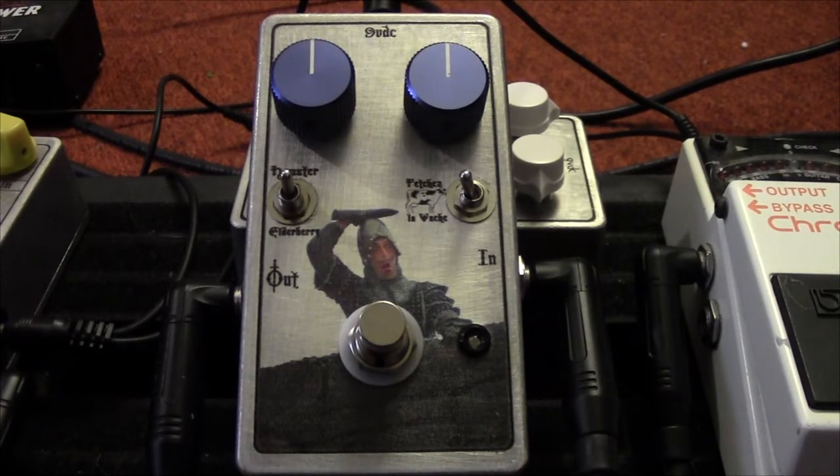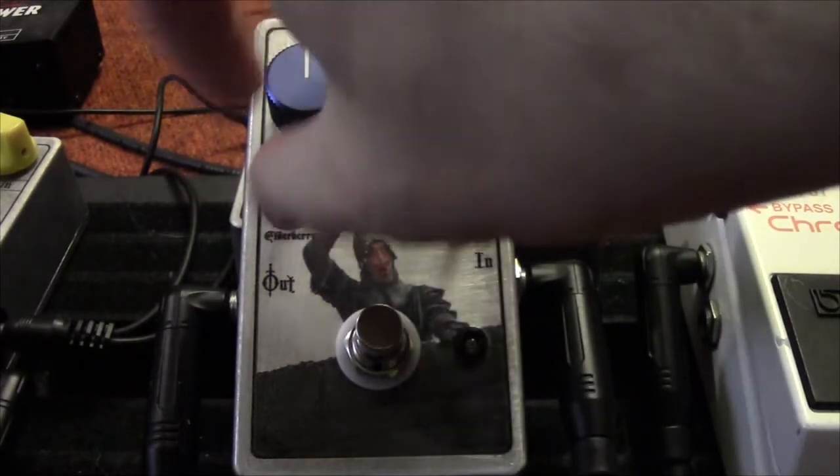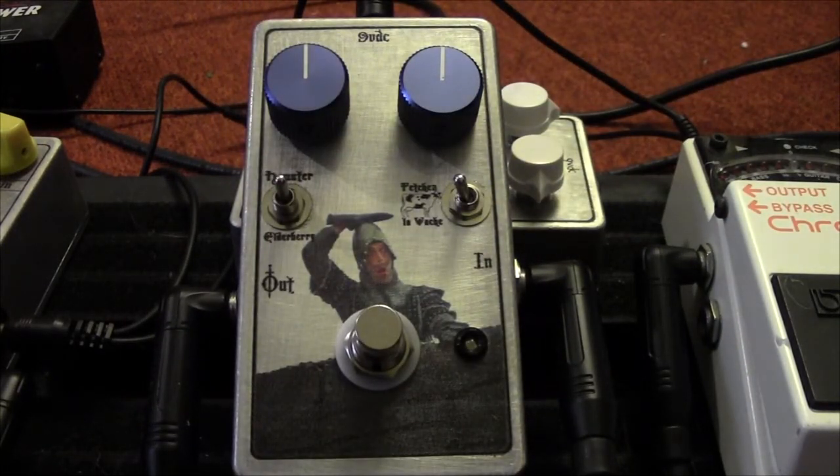That means everything is basically stock. When you switch the right switch to the right, that engages the boost. The up and down positions of the left switch are different clipping options. Right now it's just a basic volume and gain.